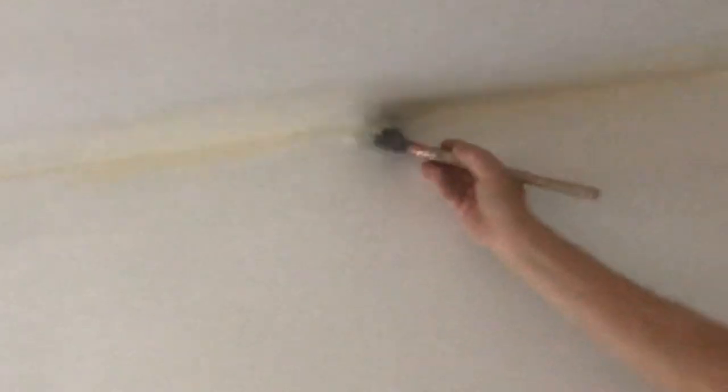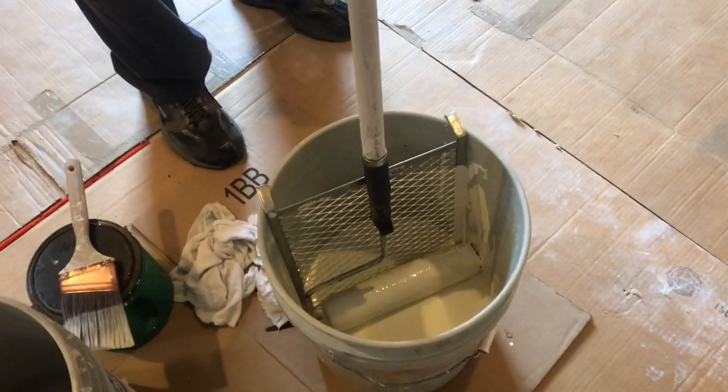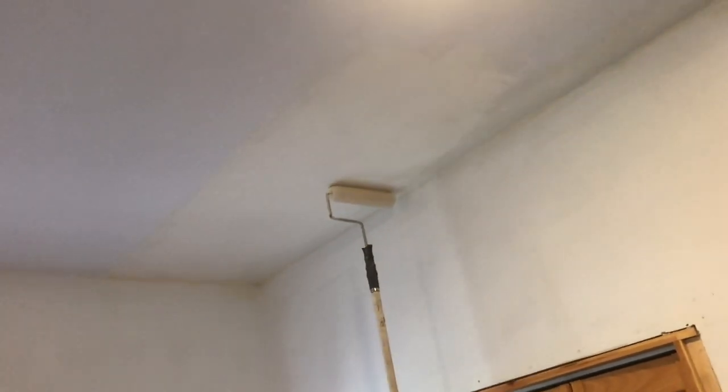You want to cut everything in with a nice paintbrush before you use the roller. These buckets with a screen work a lot better than a pan, and they're about the same price. Make sure you use a good quality roller — the cheap ones leave little hair and fuzz all over the place. I'd rather get the higher quality ones and clean them properly at the end.